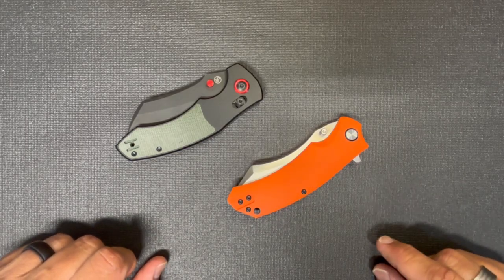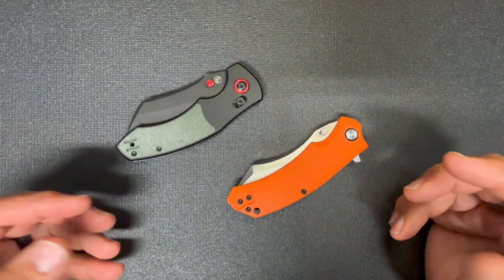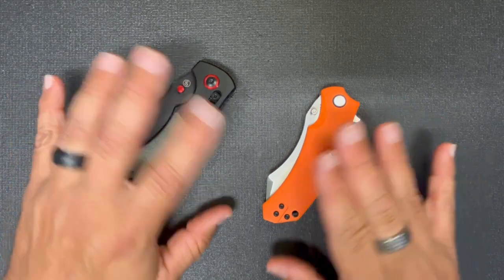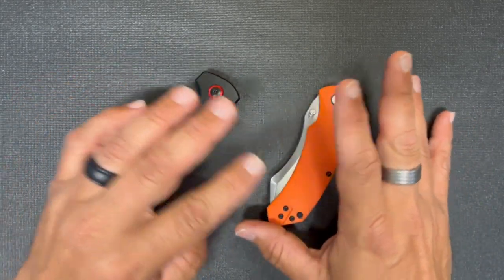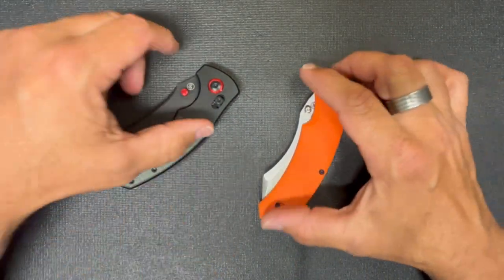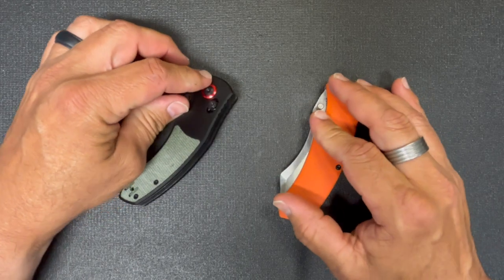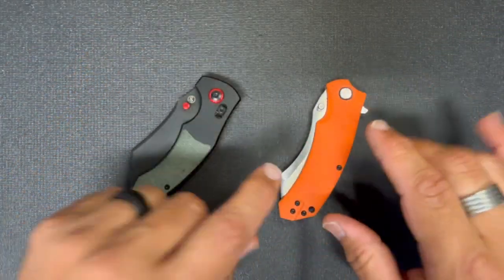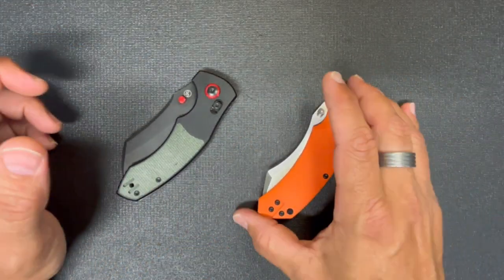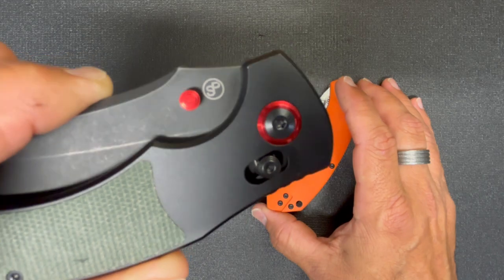Hey, what's going on guys, welcome back to Aries EDC. Today I want to talk to you about these two knives. I got these in about a week ago and I've been carrying both of them on and off — not too terribly much, but enough to get a feel for them. I've been playing with them a whole lot, so this is going to be my short-term review on these. I want to talk about these two knives, a little bit more about Pickled Steel, and what they're offering.